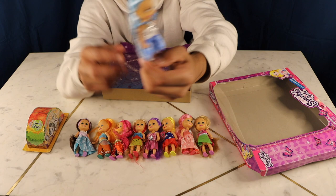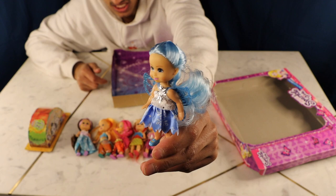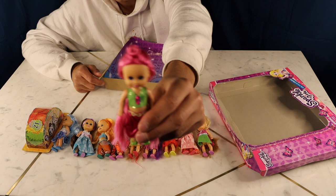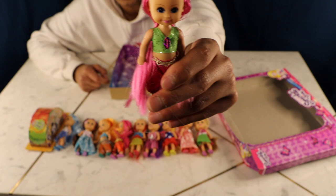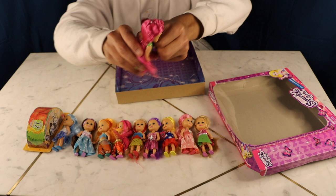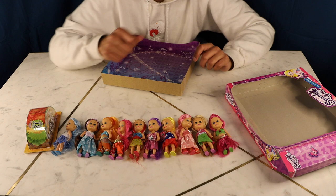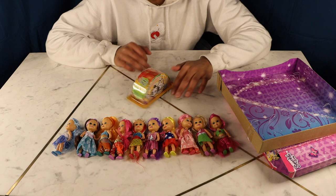This one also looks like a fairy — she has these little wings and baby blue hair with a light blue dress with stars and snowflake patterns. Last but not least we have this gorgeous doll with hot pink hair, a little amulet, a green shirt, reddish pants, and green shoes — her hair is tied in a little bow at the top. Unfortunately they don't have names, so go ahead and name them in the comments if you want!